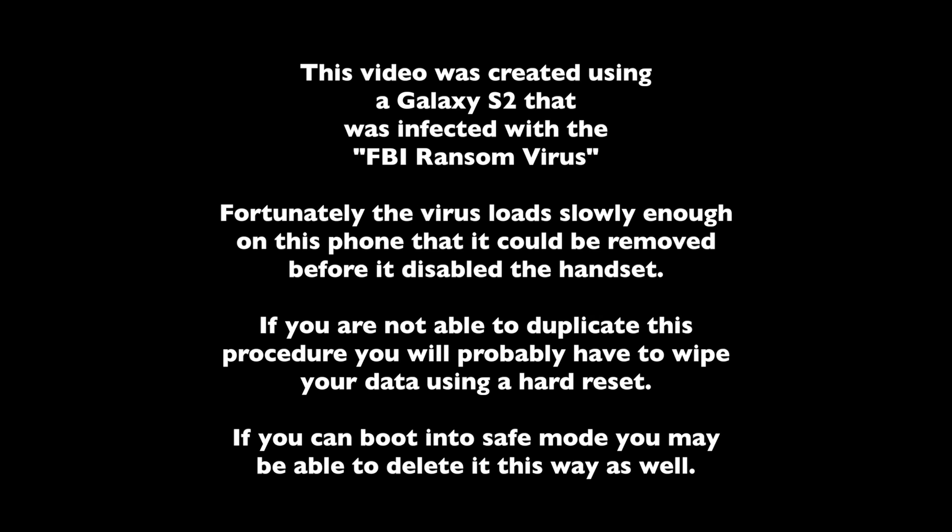If you're not able to duplicate this procedure, you'll probably have to wipe your data using a hard reset. If you can boot the phone into safe mode, which you should be able to do some of the time, you might be able to follow these same steps to delete the virus without having to do the reset.